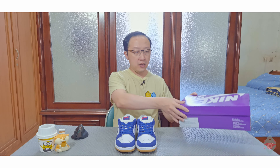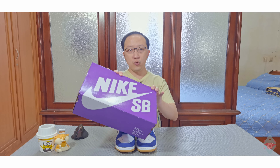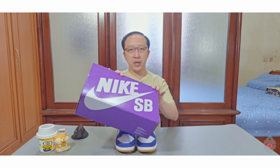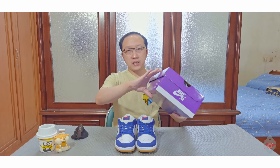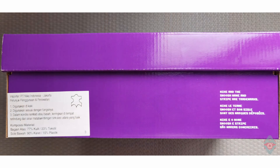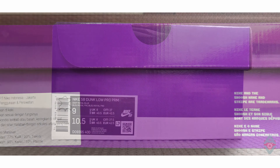Sneaker ini datang dengan box SB Dunk Regular yang berwarna ungu, dengan tulisan Nike SB di atasnya. Box ini punya dua label. Label pada sisi depan menerangkan importernya yaitu PT Nike Indonesia. Label kedua menjelaskan spesifikasinya.